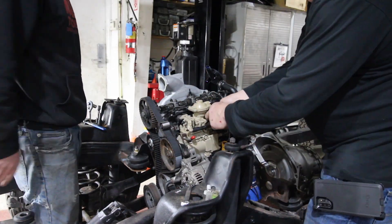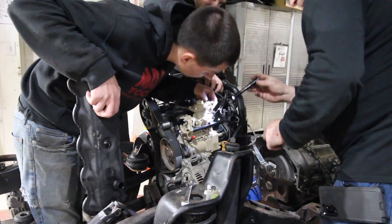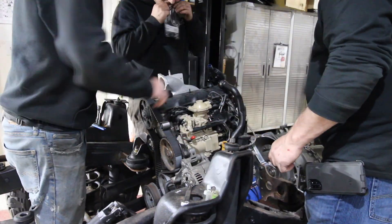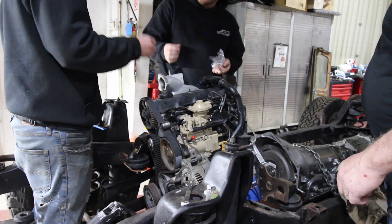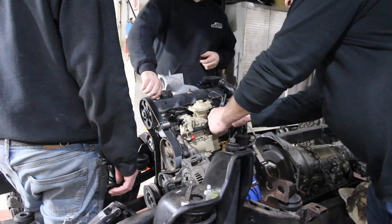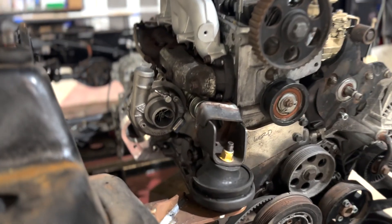Now that we've got everything timed up, we're going to give it one rotation to make sure it's not interfering with any valves hitting pistons or anything like that, so we know we're pretty close and can start assembling everything else. All we've got to do is put on our valve cover, tighten everything down, and we should be ready to fire this thing up for the first time. With all this new stuff installed — new turbo, new injection pump, new timing belt, new timing belt tensioner, new intake — everything should be refreshed and we won't have any issues going forward.